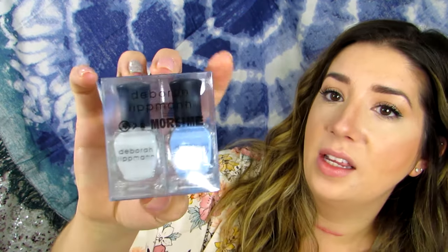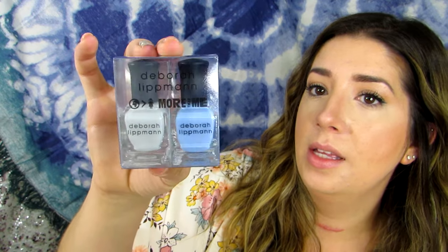This is a Deborah Lippman nail set — 'More Than Me' is what it says on the front. It looks like there is a white shade and a blue, ocean-y soft blue. These retail for $19. It says to use a toothpick to try a marbling technique with both colors. Right now I have a gel mani on so I'm not going to mess with that, but that would be kind of cool. Deborah Lippman is good nail polish from what I've heard. That'll be fun to play with when my gel mani is off.